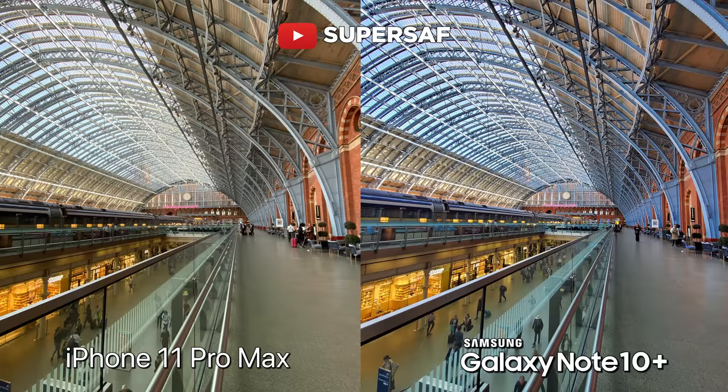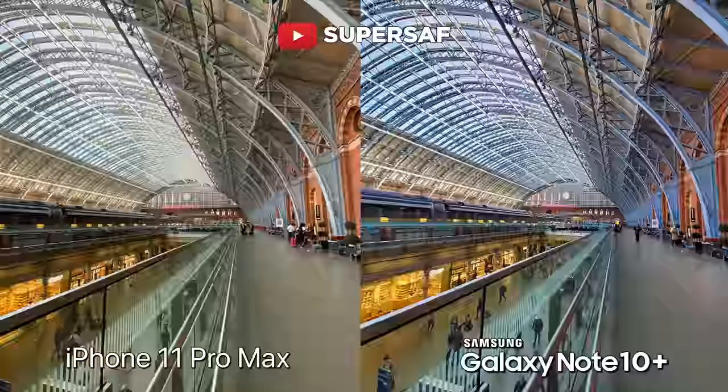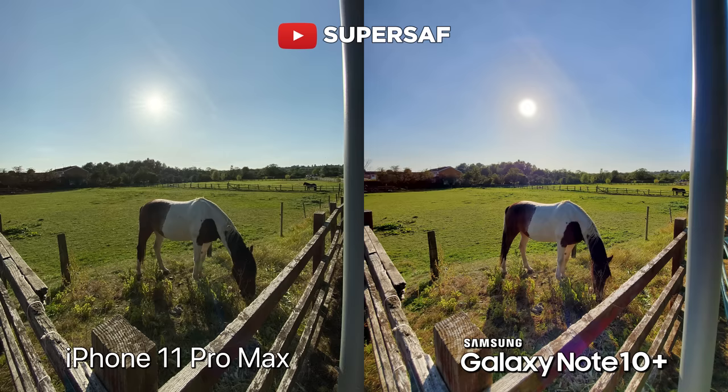The Note, once again, is sharper, and we have the color differences as well. I wanted to test the ultrawide even further, so I took it in a very tricky dynamic range situation — the sun coming in from the background. The color differences are here, but you can notice in the shadows, the Note has maintained more details there. It is brighter in those shadow areas. So I would say I do prefer the ultrawide so far on the Note compared to the iPhone.